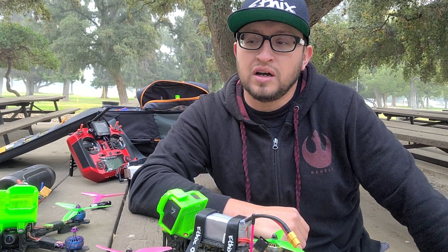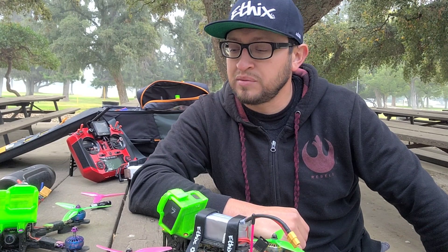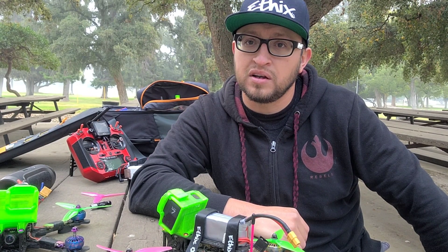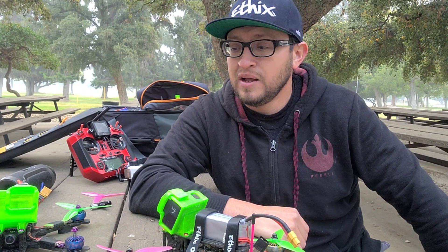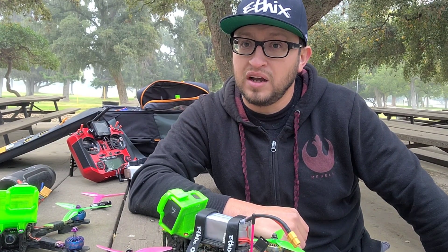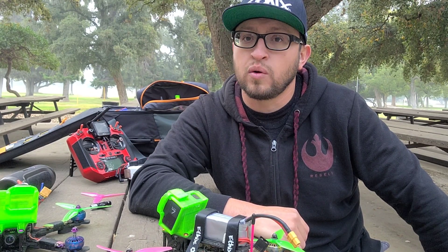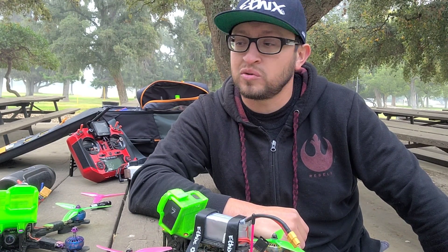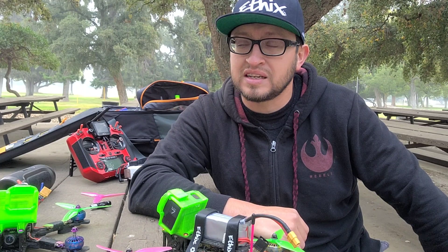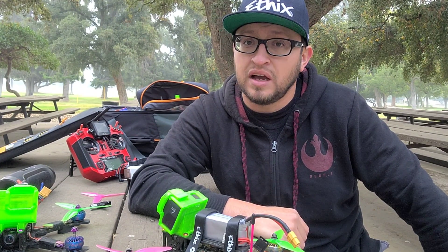All in all, just a quick review. If you have questions, put them in the comments and I'll answer them. Just know that these motors so far hold up exceptionally well compared to other motors I've bent right away — bearings failing, shafts damaged, unbalanced. Most motors get unbalanced very quickly; honestly I don't notice it with these.